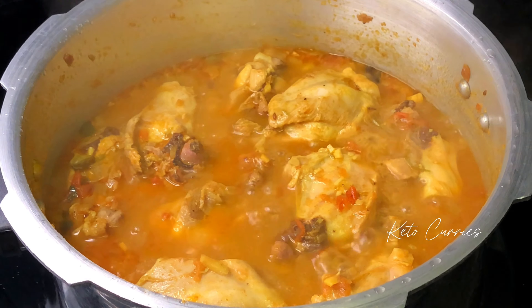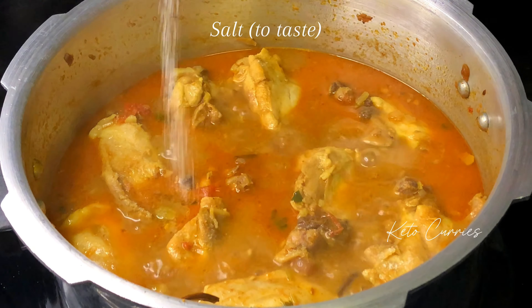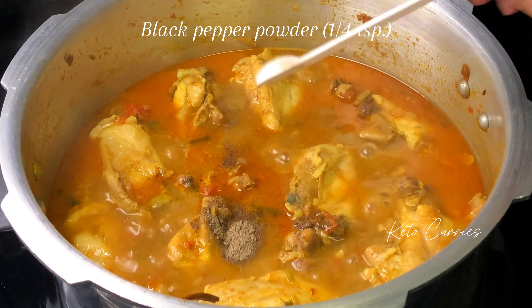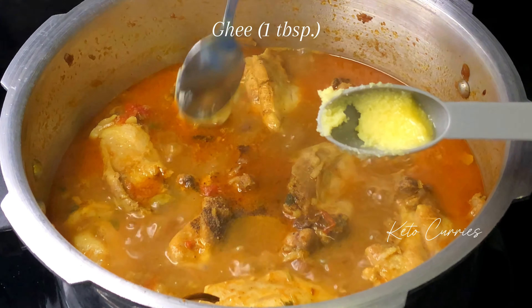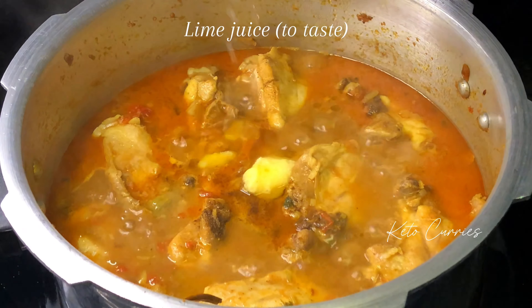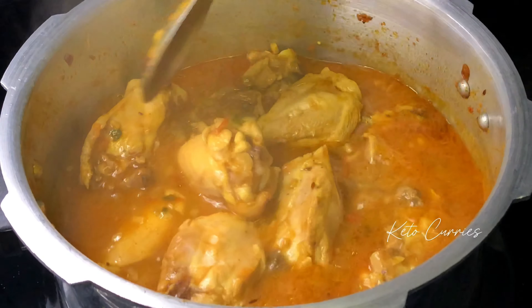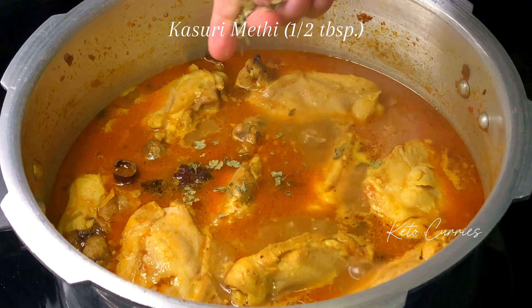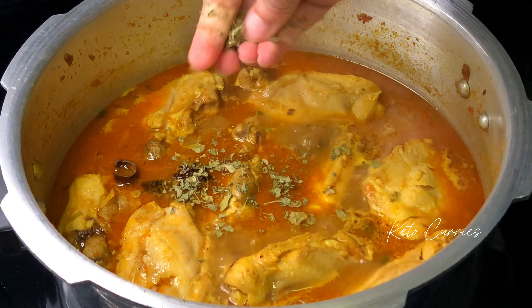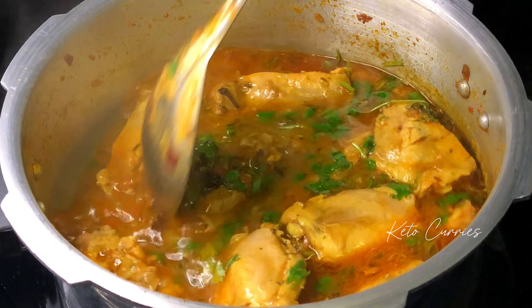Pressure cooking is done and the chicken looks completely cooked through. Taste for salt and add more if required. Optionally add a quarter teaspoon of black pepper powder for some kick. Add one tablespoon of ghee — definitely add this. Add a little bit of lime juice if needed, and definitely add half a tablespoon of crushed fenugreek leaves or kasuri methi.